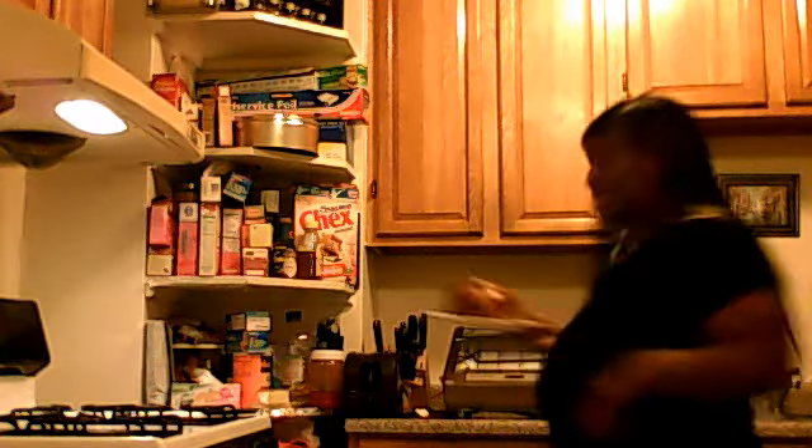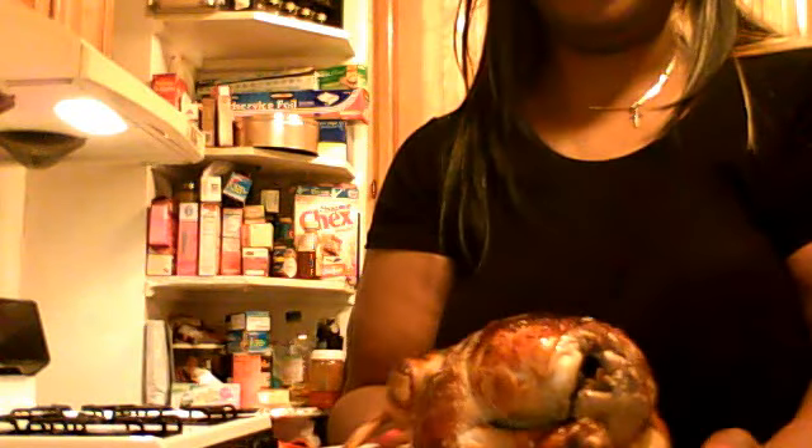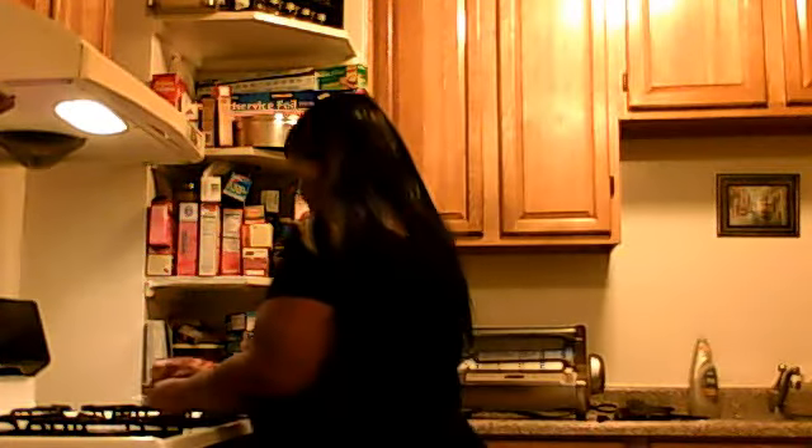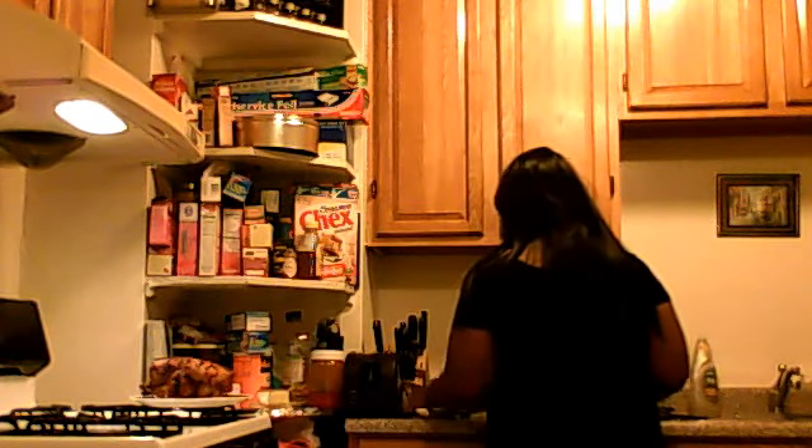I promise you guys I will let you see how it looks. Can you see? It's brown, golden, and it's still steaming hot. It is a beautiful chicken. I'm going to take some pictures and show you guys. And then I am going to cut my chicken up.